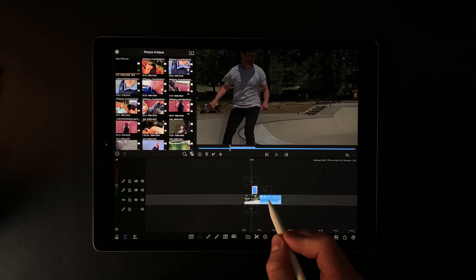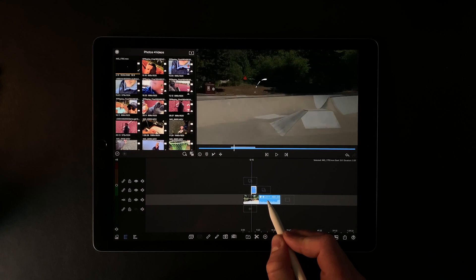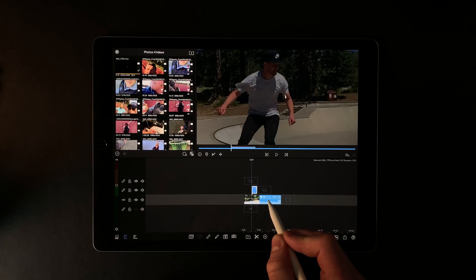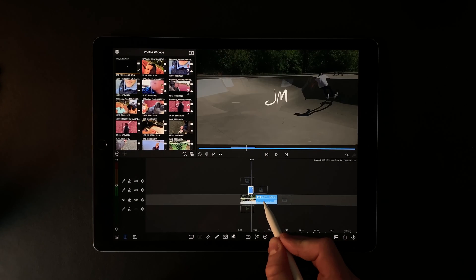You almost don't need a tutorial for this, it's that easy — but you don't know what you don't know, so now you know. Just export as an animated HEVC file and you can throw it over top of any footage. And that's it.